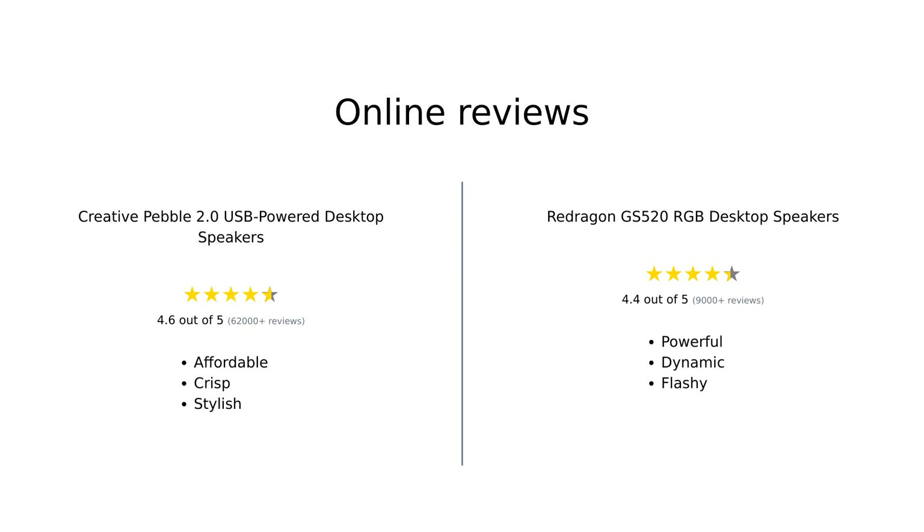In summary, the Creative Pebble 2.0 is praised for its affordability, stylish design, and crisp sound quality, making it a great choice for budget-conscious consumers. Meanwhile, the Redragon GS520 is recognized for its powerful audio and eye-catching RGB features, appealing to those wanting a more dynamic setup. Both speakers have their strengths, catering to different preferences and needs.